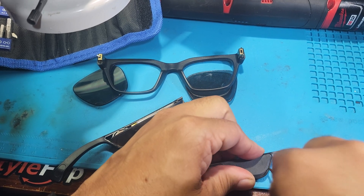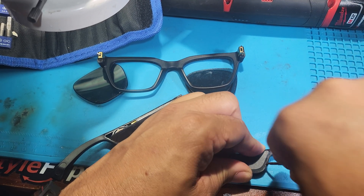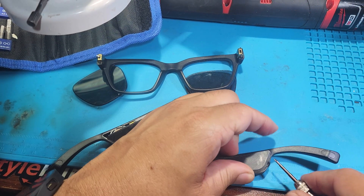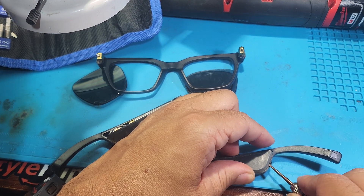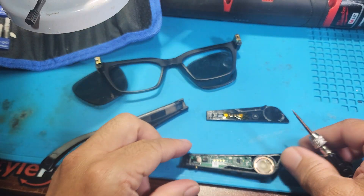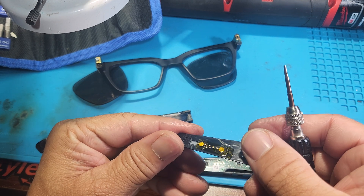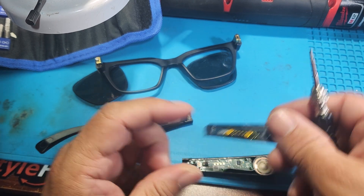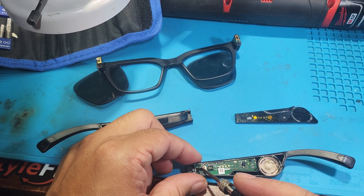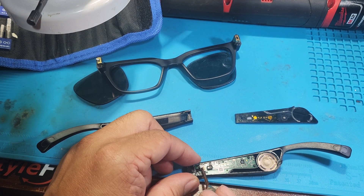There we go — not easy but we're getting there. Boom, so look at the charging — those things just touch the board. And look at that connector right there, that's the one that got damaged.